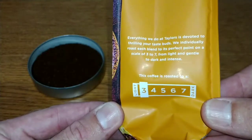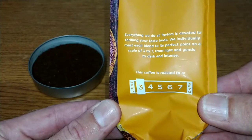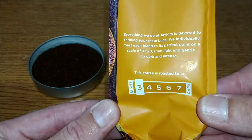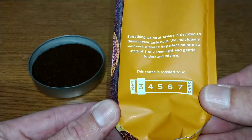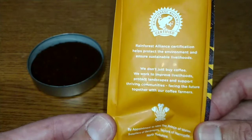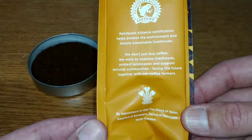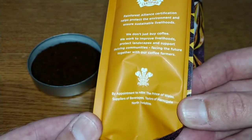On the side it says: 'Everything we do at Taylors is devoted to filling your taste buds. We individually roast each blend to its perfect point on a scale of three to seven, from light and gentle to dark and intense.' This is the lightest on that scale — a number three. On the other side it notes it's Rainforest Alliance certified, and at the bottom it carries a Royal Appointment.